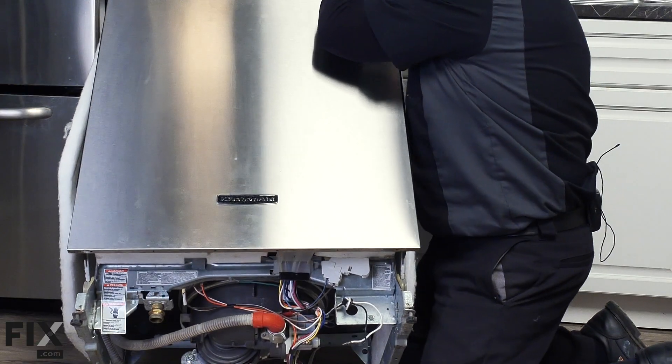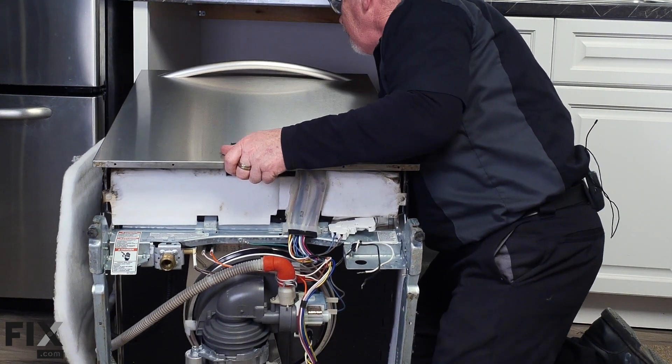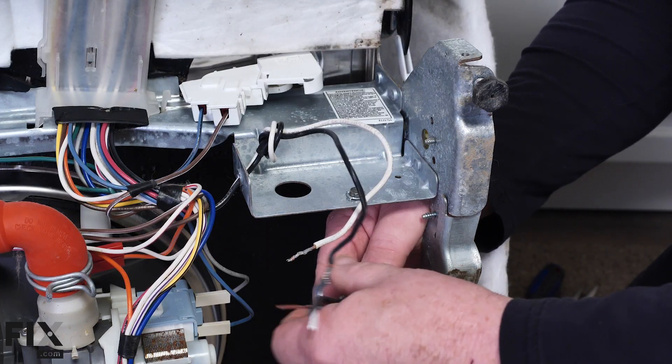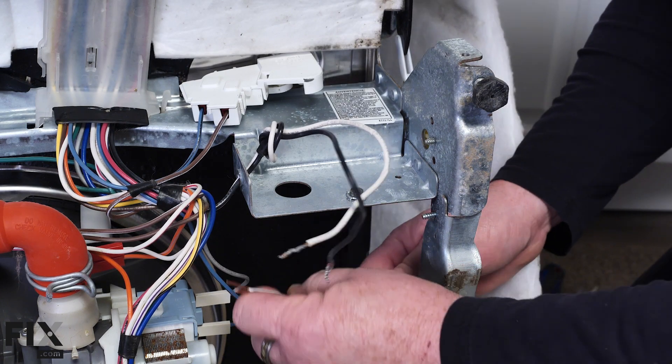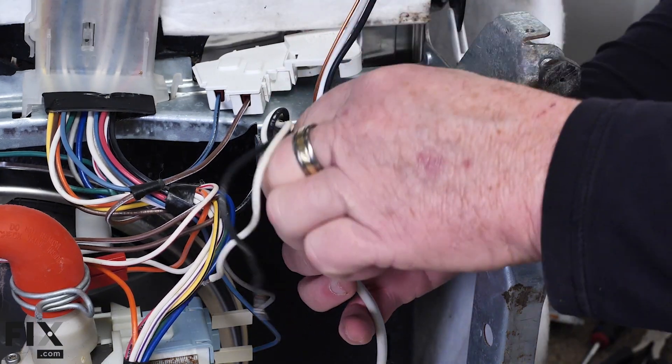Now that the job site is cleaned up, it's time to start making our actual connections to the dishwasher. I'm going to bring the dishwasher in close and lay it on its back. I'll take the nut off the connector for the electrical, slide our wires up into the box of the dishwasher, and put the nut back on.